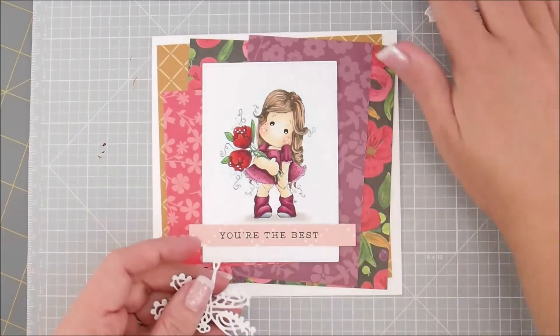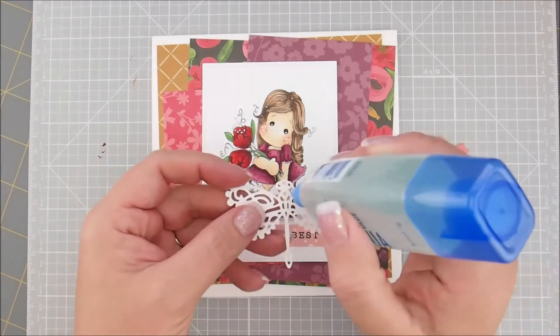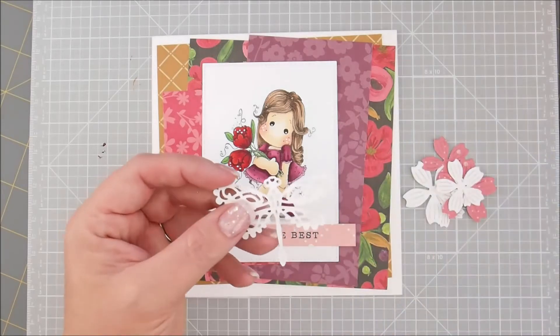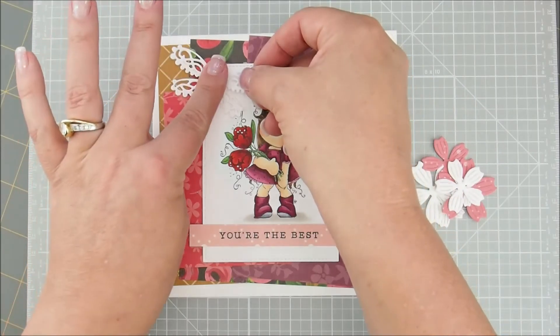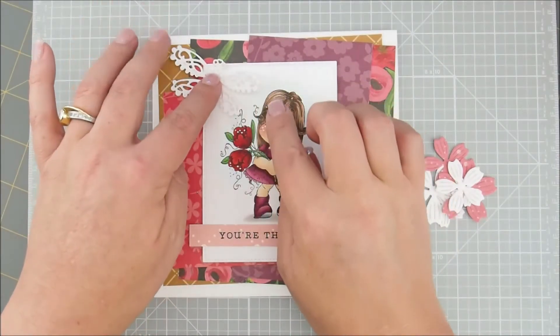Then let's add some of this other stuff. I'm going to do the butterfly or dragonfly next — this is a La La Land Crafts butterfly or dragonfly and it is available in the store. I'll put a link down in the description box. He's really pretty. We're just going to stick him up here and I like to flip their wings up just a little bit.